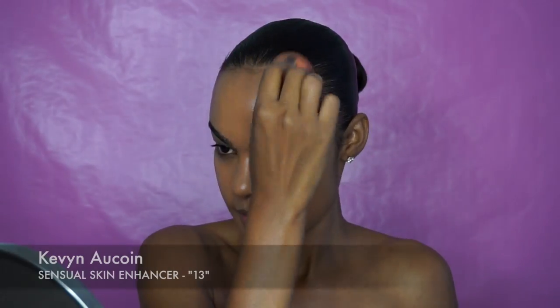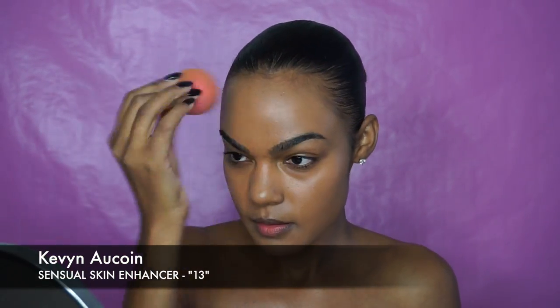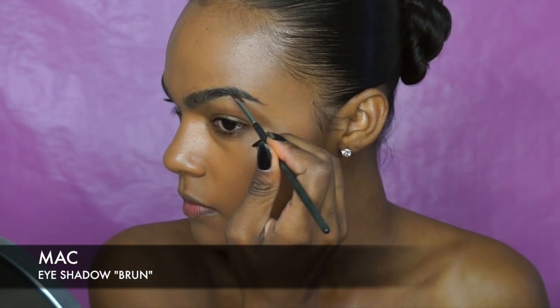Hey guys, for today's fun and easy tutorial I'm gonna start with Kevin Aucoin Skin Enhancer mixed with a little bit of moisturizer.